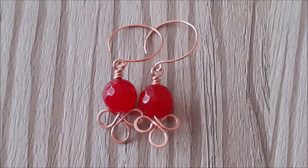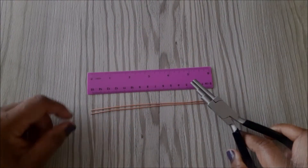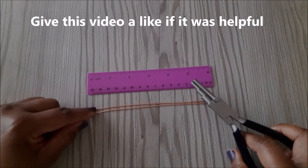Hi guys, welcome back. In this video I will be showing you how to make these earrings and as usual I've linked all the items used in the description box.